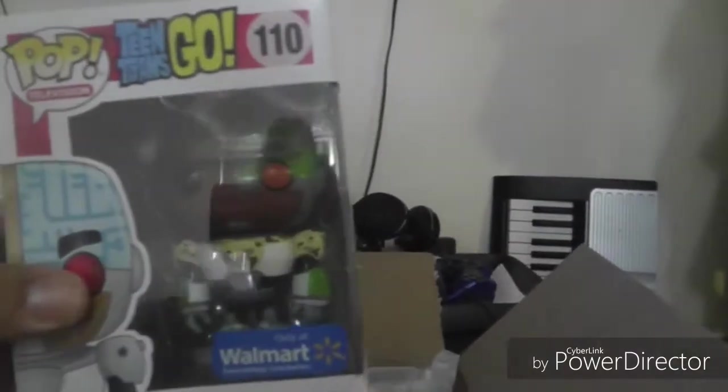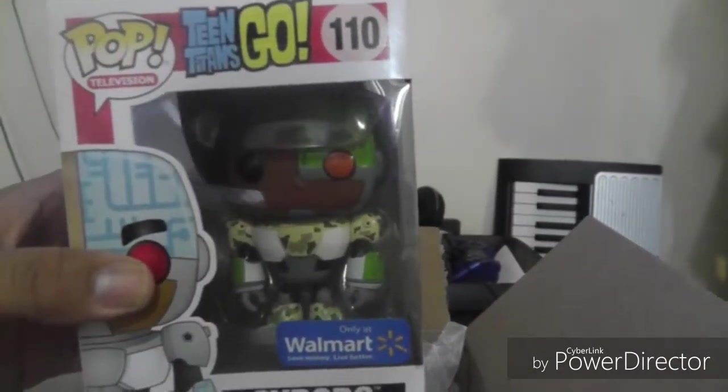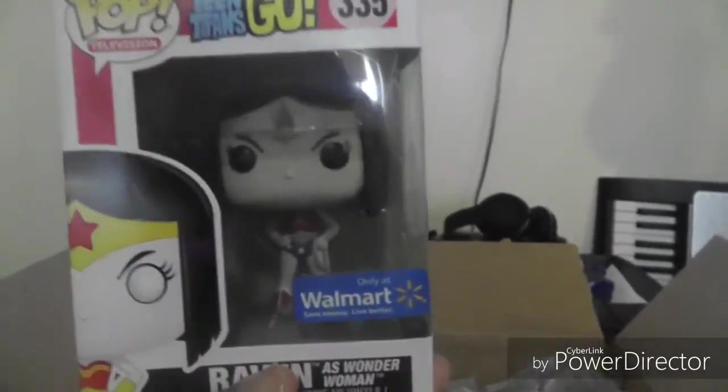Pretty much we got Cyborg in his camo green colorway. I also got some for a couple of buddies of mine, and just to get the free shipping I ordered three Cyborgs and the grayscale Raven as well. They all came in pretty mint, which is always a good thing. They were well bubble-wrapped so minimal damage — awesome job on Walmart's part, because sometimes you get really messed up boxes.